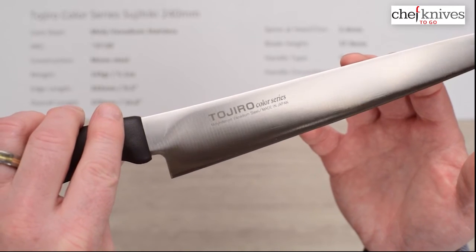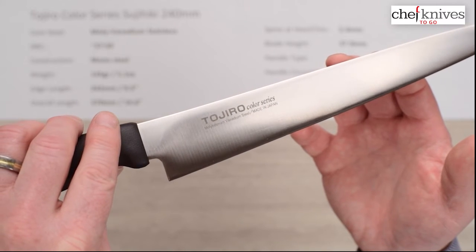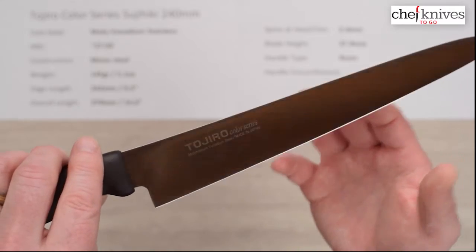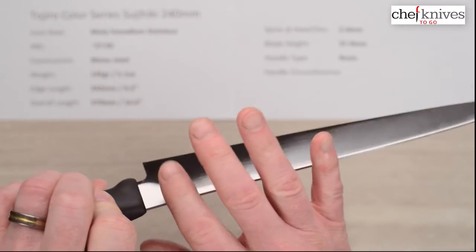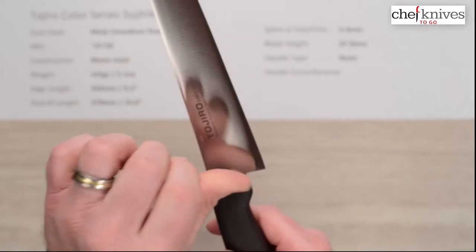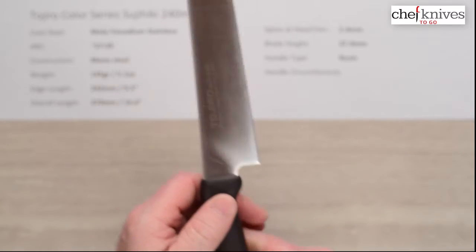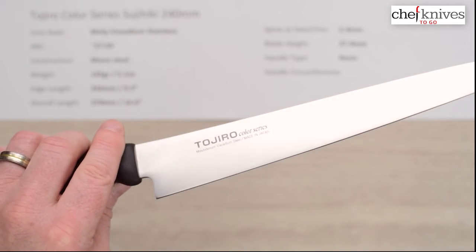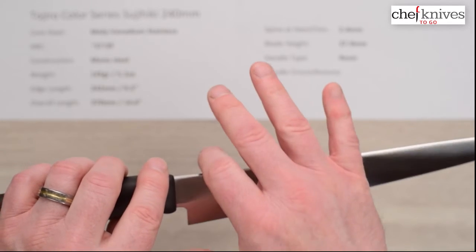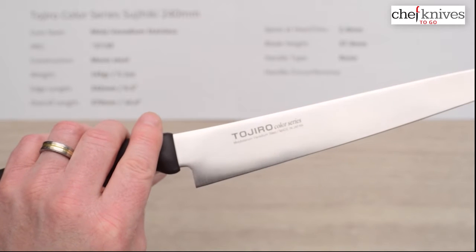The blade finish is done pretty well — a standard machine finish. There's the screened-on logo and description of the steel. Made in Japan. The grinds are really pretty nice on these. The only issue you sometimes have is the spine can be a little sharp on the edges — this one is not too bad — as well as the choil. Some of them have been a little sharp for me, some have not, like this one.